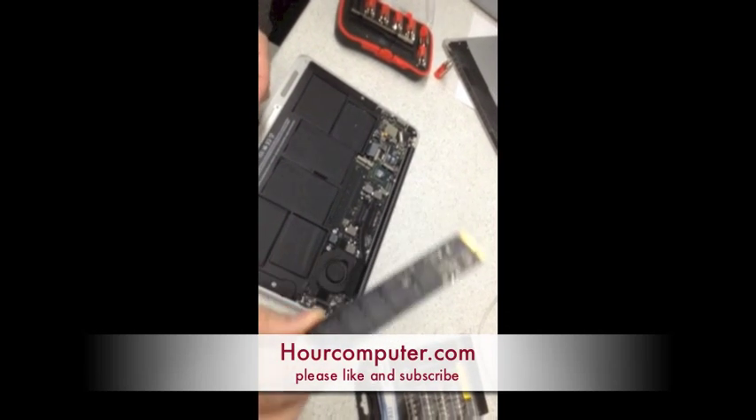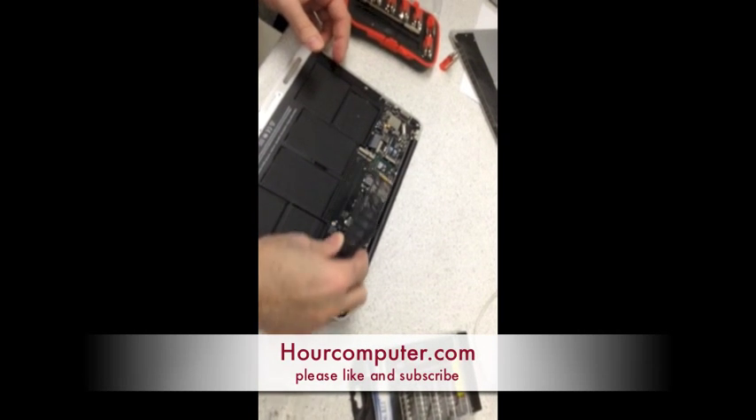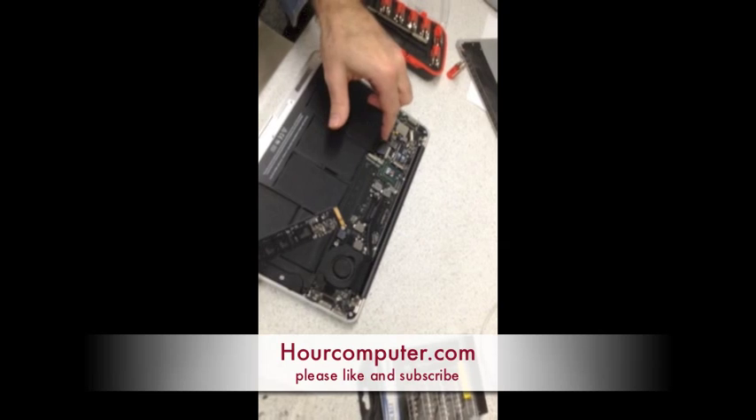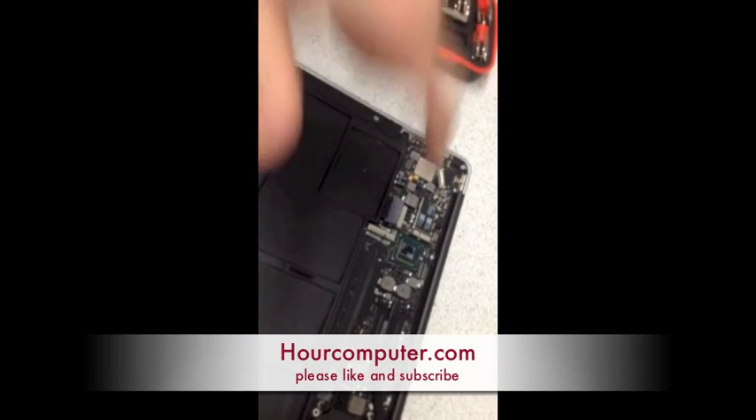Then you get another hard drive, put it back in here, and reverse the steps. Don't forget to put the power back into the system board.